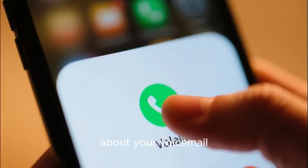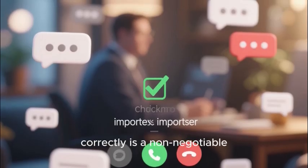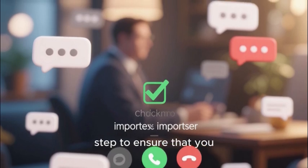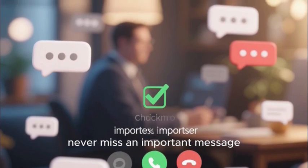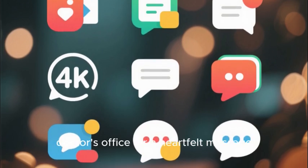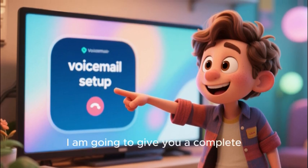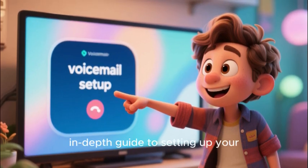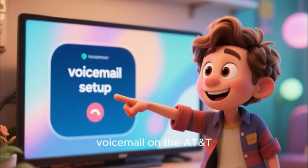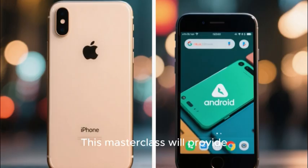I am talking of course about your voicemail. Setting up your voicemail correctly is a non-negotiable step to ensure that you never miss an important message, whether it's a call from a potential employer, a message from your doctor's office, or a heartfelt message from a family member. In this video I am going to give you a complete, in-depth guide to setting up your voicemail on the AT&T network for the very first time.